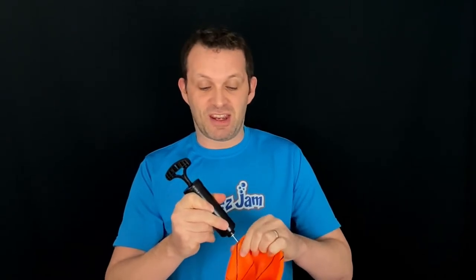Take the pump and, located in the top of the handle, you'll find the needle. Take that out and screw it carefully into the end of the pump. With the needle located, you can take a ball and carefully but firmly insert it into the opening. Then get some air in your ball. Our top tip is to make sure there's still a little bit of give in the ball so that it's not too bouncy off the backboard.